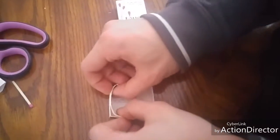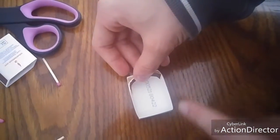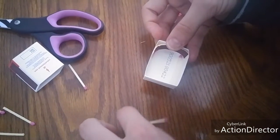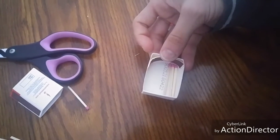The next step is to fold the striker up like that so that it looks like a Tetris block. Then you want to put it in the end of the matchbox and put all the matches back in so the heads are touching the striker.